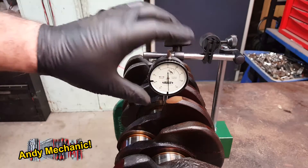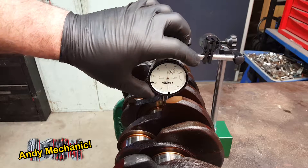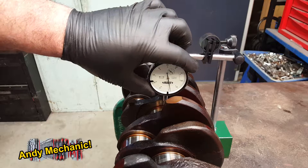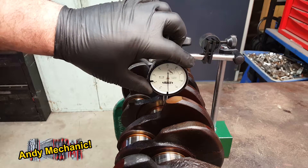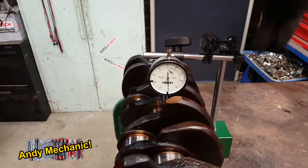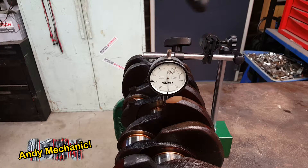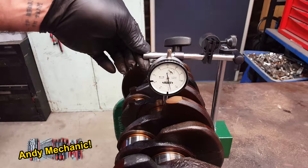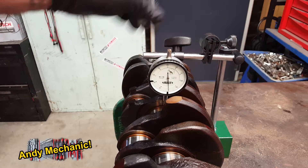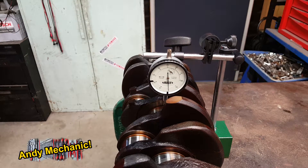The first job is to zero the gauge — you can rotate the outer ring until you get it on the zero. It's really, really fiddly. To help with accuracy, try to minimize the lengths of the arms for your DTI. You don't want it hanging off a great big long arm, otherwise you'll get lots of movement. Keep the whole thing pretty well contained to improve the accuracy of the reading.